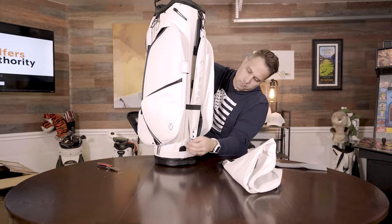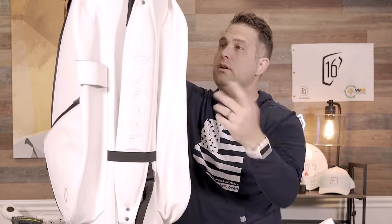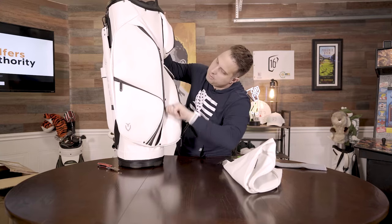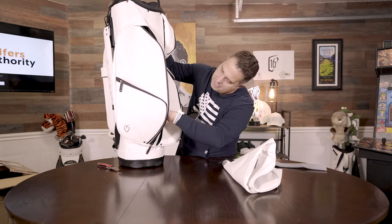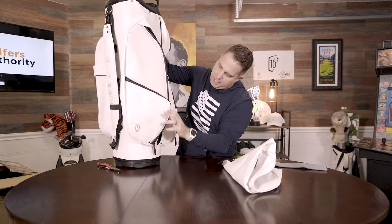Here's the place for your umbrella. Does it rain here in Arizona? So I don't have an umbrella. Come back around — nice big pouch again on the side. You can put your shoes in there or whatever you want. Another big side pouch.